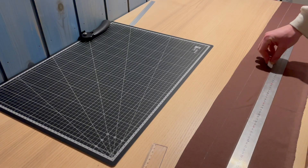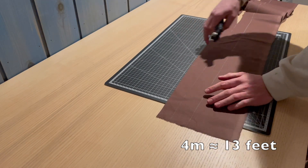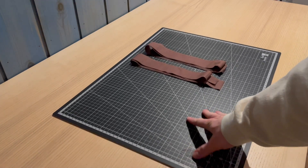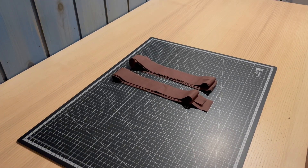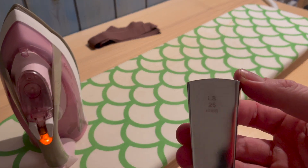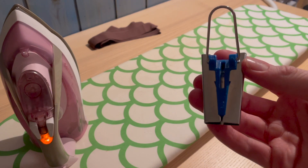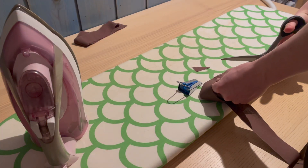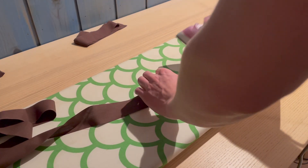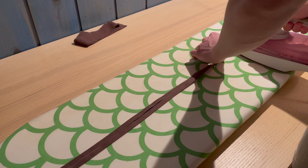Now we're going to make the bias tape for the opening of the bag. You need just under four meters of bias tape to go around the whole bag. I didn't have four continuous meters of fabric so I cut two pieces of two meters with four and a half centimeters in width. Use your bias tape maker — start by making the end pointy so it fits easily through, then push it through and use the iron to make it flat, then fold it in the middle and press it down again.